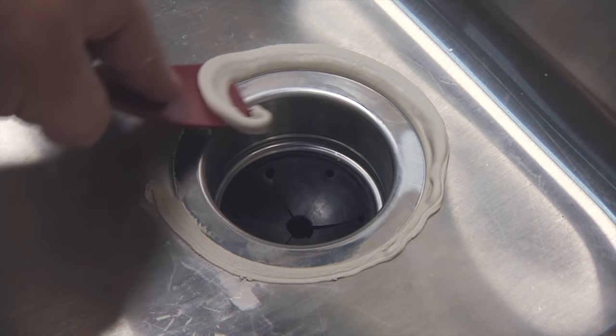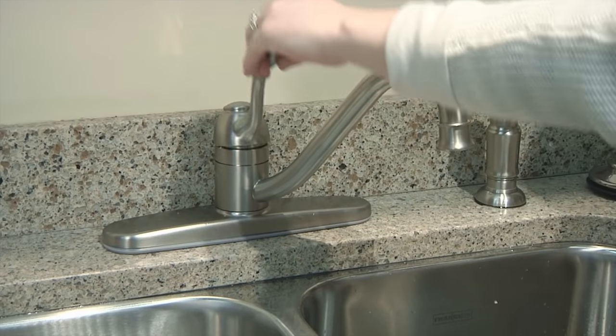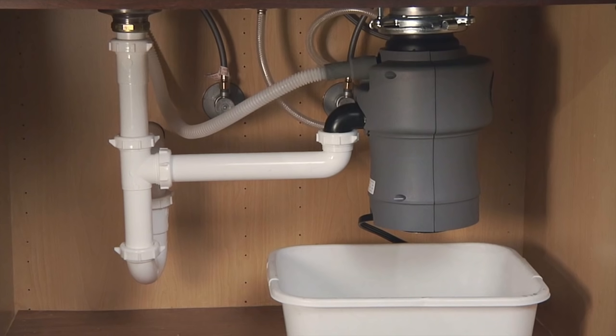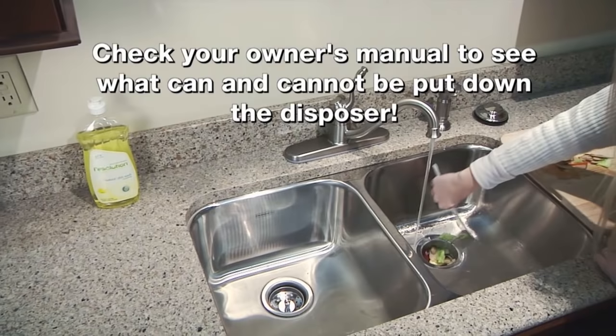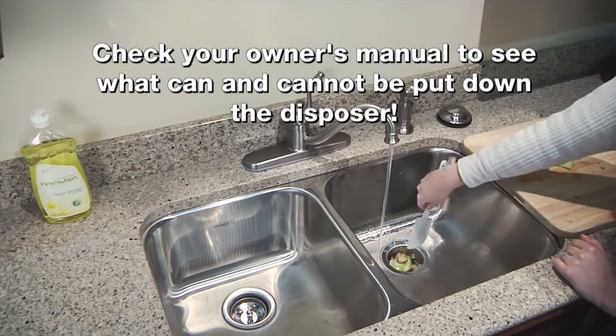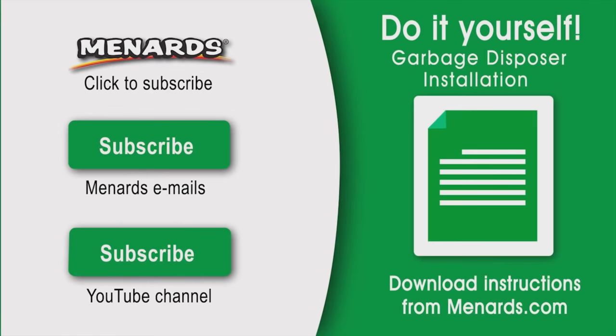Clean any excess putty from the sink flange. Put your bucket or pan under the disposer and turn the water back on. Check underneath for any leaks. If everything is fine, plug the disposer in or turn the power back on and test it again. Check your owner's manual to see what you can or cannot put down the disposer. To stay up to date on all of Menard's how-to projects, subscribe to our channel here.